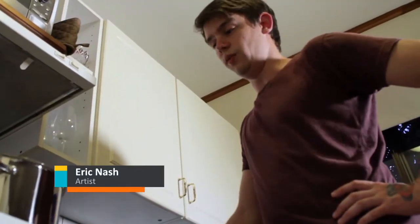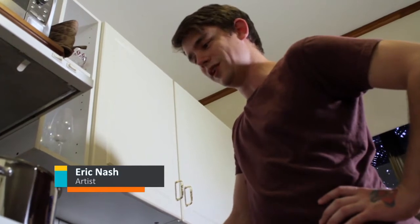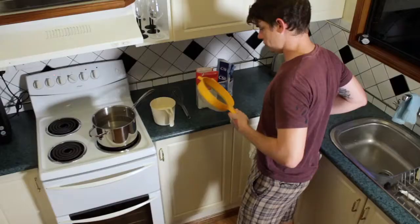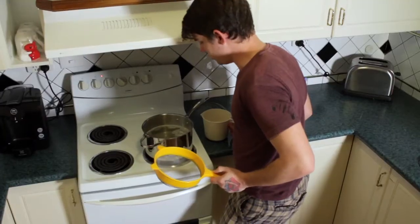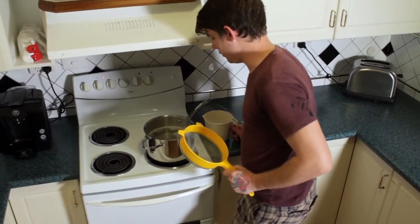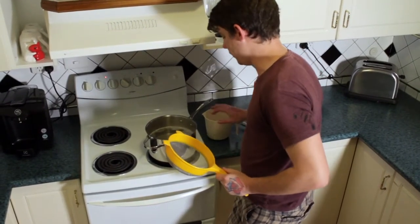Everyone thinks their wheat paste is the best recipe. Mine's certainly not the best recipe, but I know it works. Once it does reach boiling point — which is very close now, it's starting to bubble — we put in our one part flour.